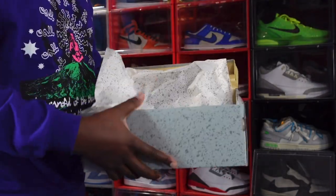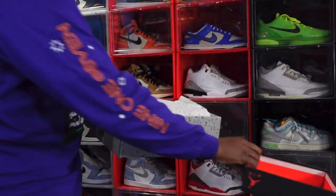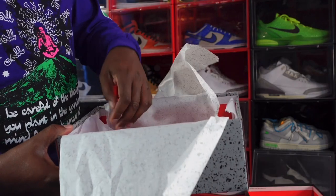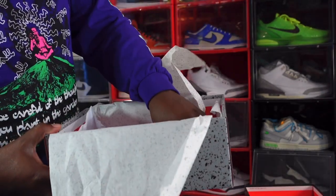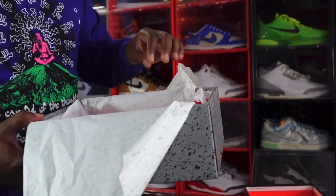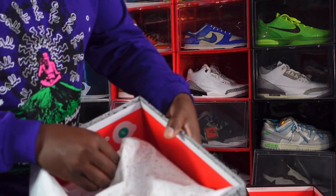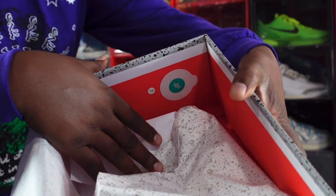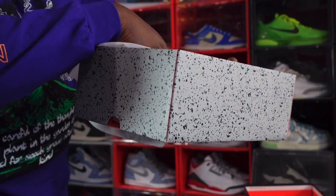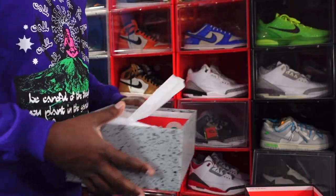The grade school pair comes with a red inside box top, no lock stamp, and the same splatter paper — smooth on one side, a little rough on the other. It also comes with additional tissue and a Jumpman sticker, as most grade school Jordan pairs do. You've also got a green and white SNKRS sticker in here, plus another sticker — I believe that's a lot number or quality control sticker that reads 'QC3.'